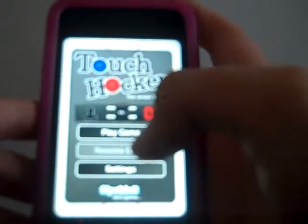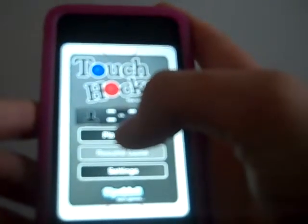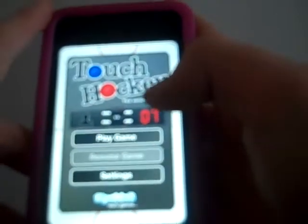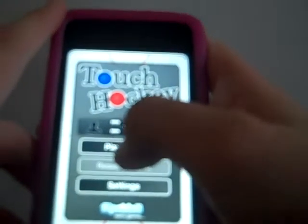Hi YouTubers, today I'll be reviewing FSS Touch Hockey. This is basically an air hockey game for the iPod Touch or iPhone.